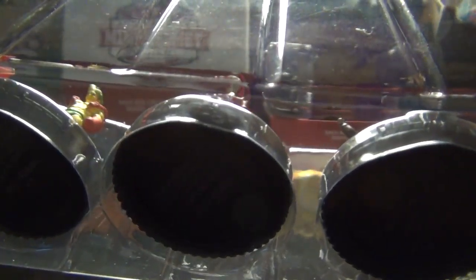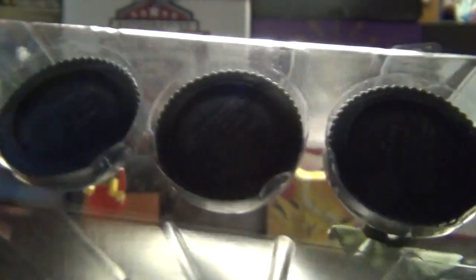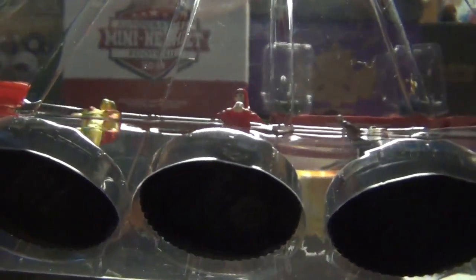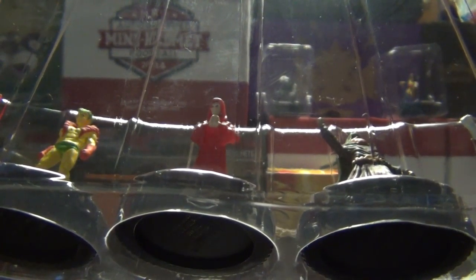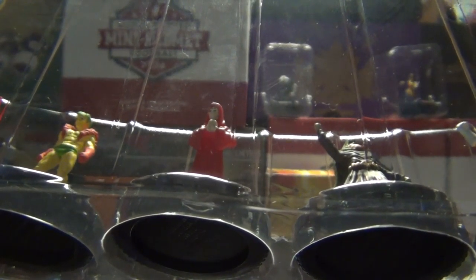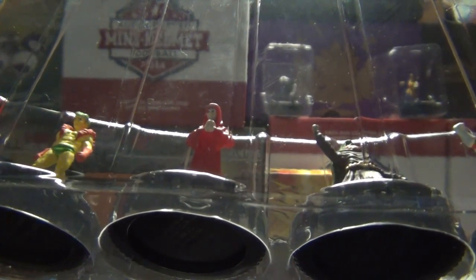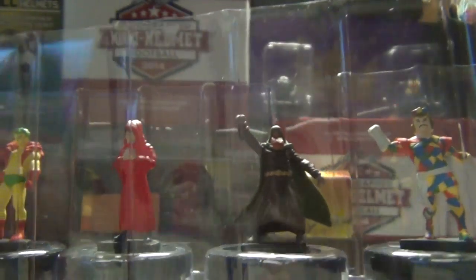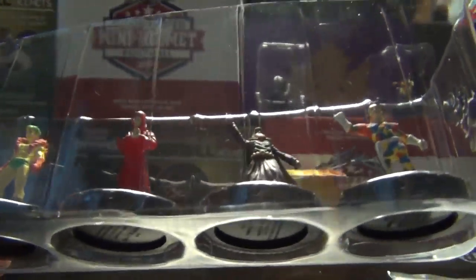Thanks for stopping by, hope you enjoyed this. If not, let me know — maybe we'll change something up. I won't do these HeroClix anymore, but I kind of like doing them. I like little figures. I haven't learned how to play the game yet but I'm going to — there's a local tournament Friday or Saturday, so I'll let you guys know how that goes. Thanks for stopping by.